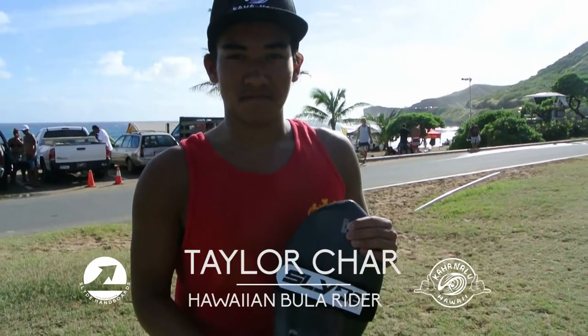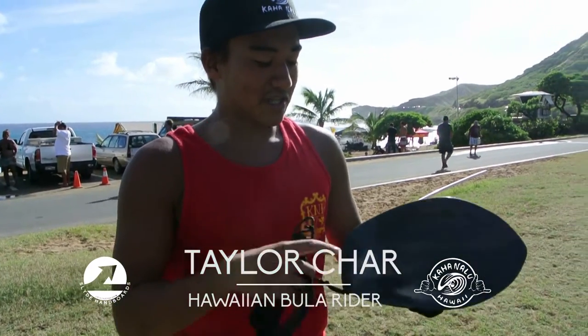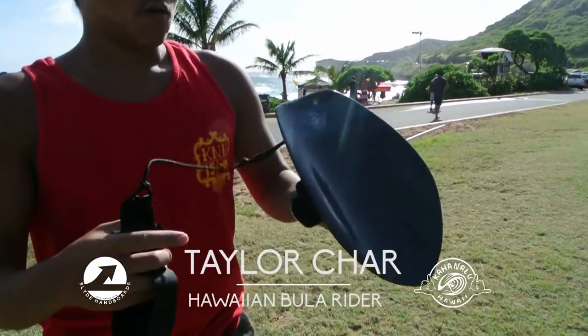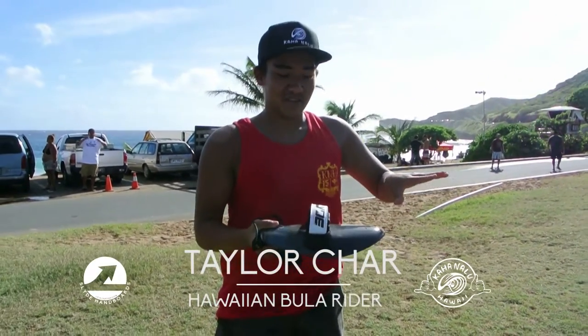Hey Taylor, tell us a little bit about the Bula board. It's an awesome board. It's got that big concave so once you're on the wave, you're on it. You're stuck.